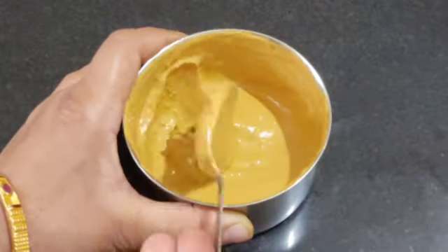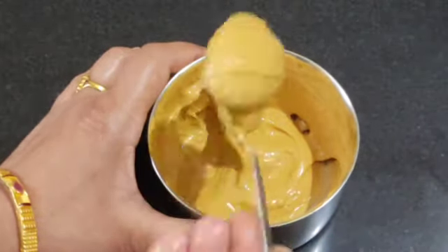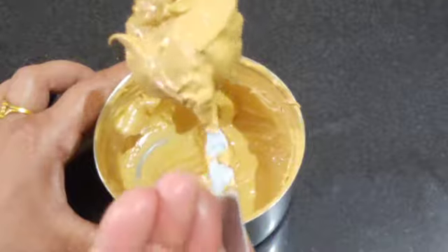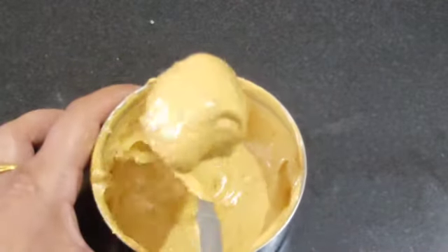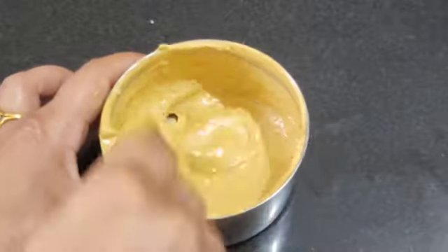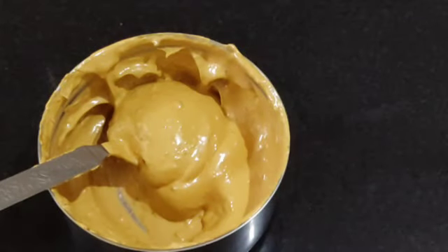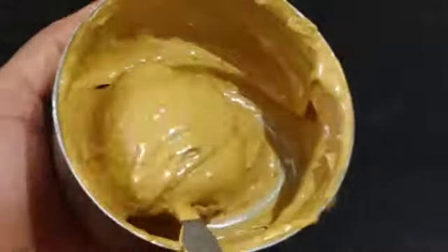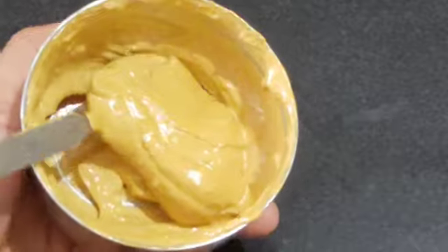We beat the mixture. We whip the coffee and sugar with a little water for about 4 to 5 minutes until it becomes a creamy cappuccino paste.